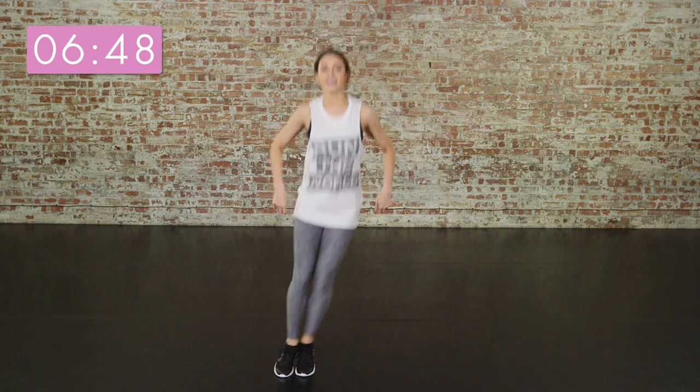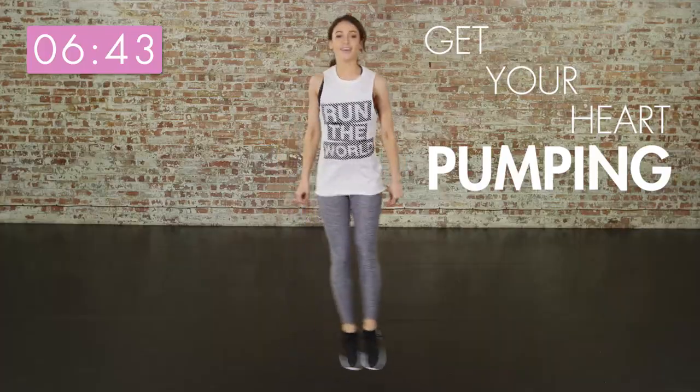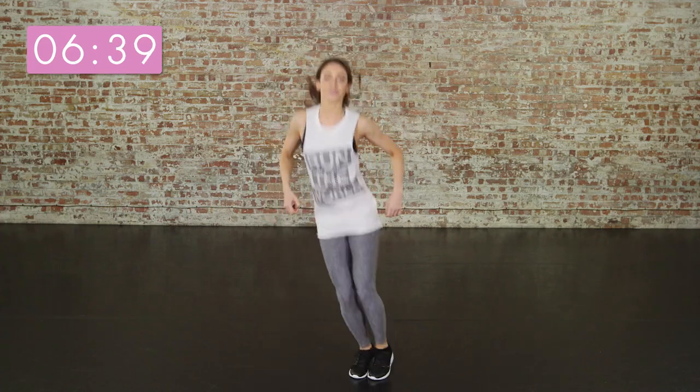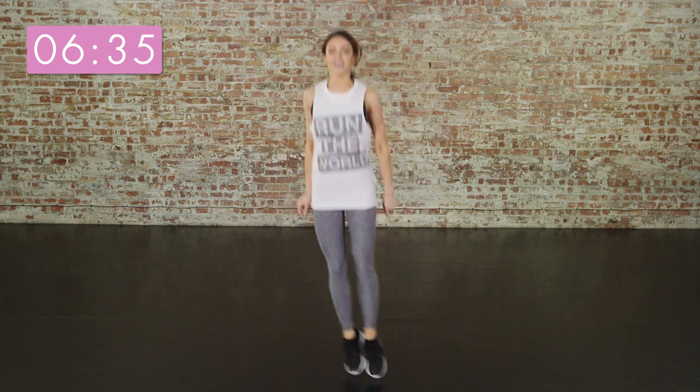It's really important to warm up all your muscles before you start doing any exercise, so jumping is the perfect way to do that. Slightly bounce your arms because this is going to help you. You've got over six minutes left to go, so you need all the energy you can get.